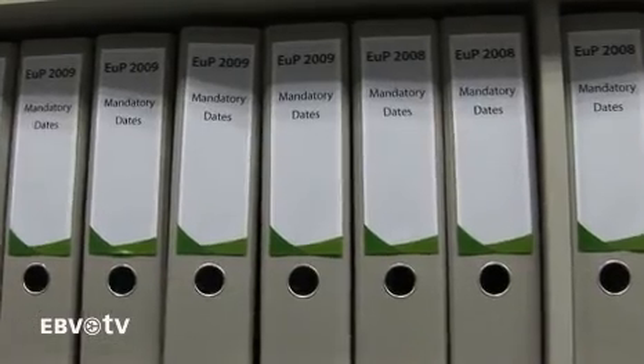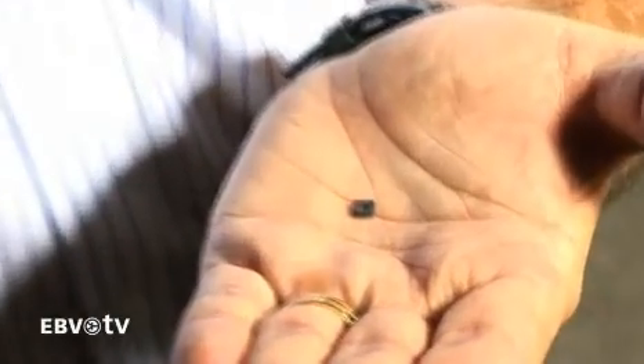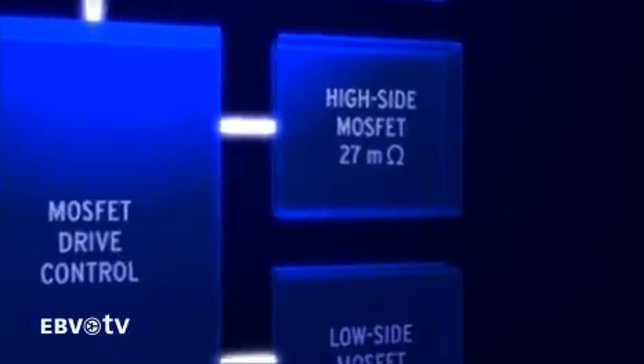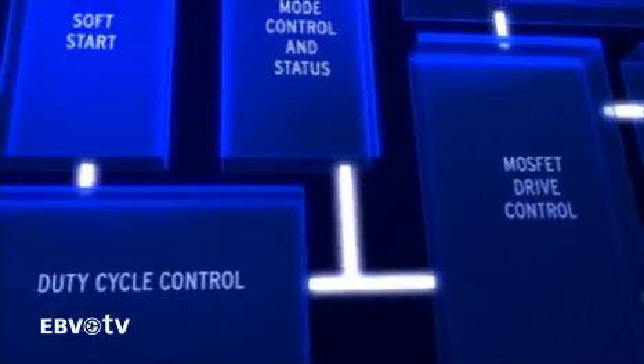This helps comply with energy-saving programs such as the EUP. Vishay's first two MicroBuck products address applications up to 4 and 10 amps. The 10-amp SIC417 is in an MLPQ package that is just 5x5 mm. For an integrated solution, the 27 and 9 milli-ohm high-side and low-side MOSFETs give you very low on-resistance.